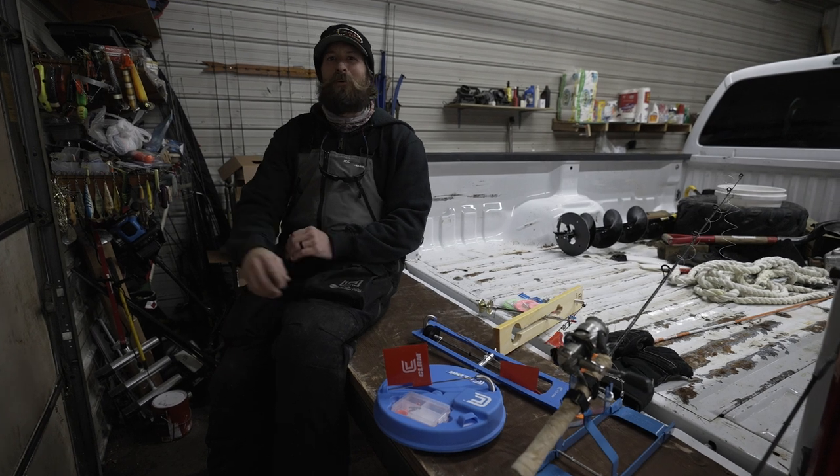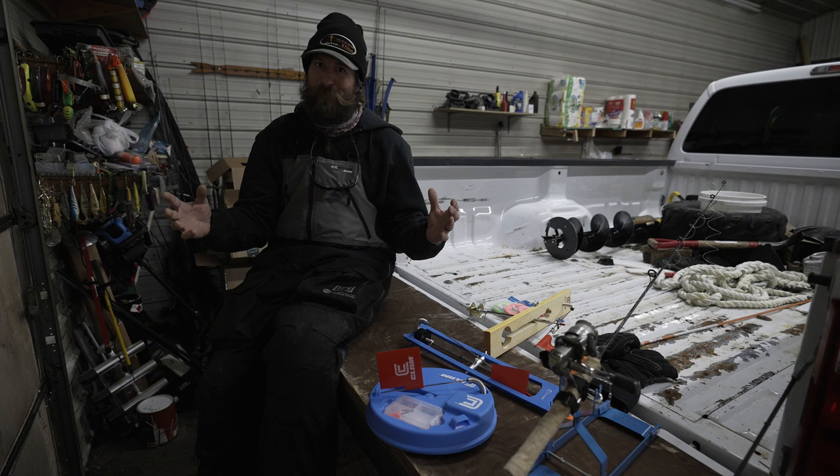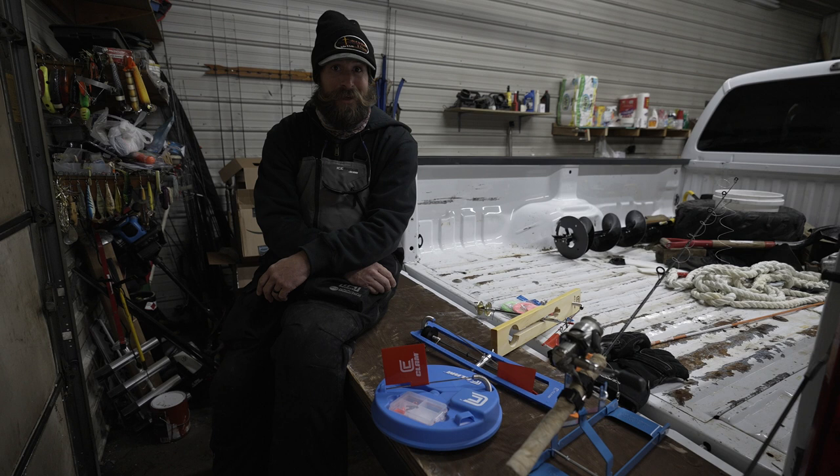Hey, welcome to my shop. This is the Lake of the Woods Outdoorsman, Jean-Paul Tessier, an Ice Team Pro with Clam Outdoors. It's getting time — tip-up time. The houses are about ready to get off the lake and we're just getting tip-ups set up. Perfect time of the year to do this, March and April on Lake of the Woods. I'd like to go through a couple of tip-up options from Clam Outdoors.